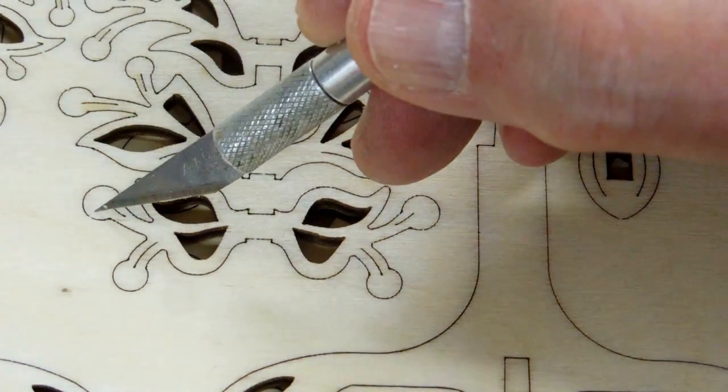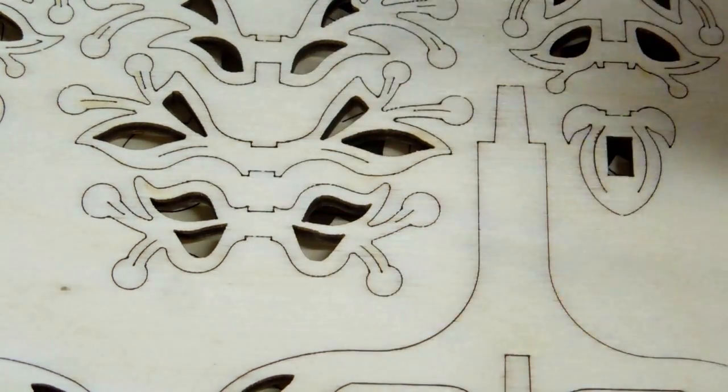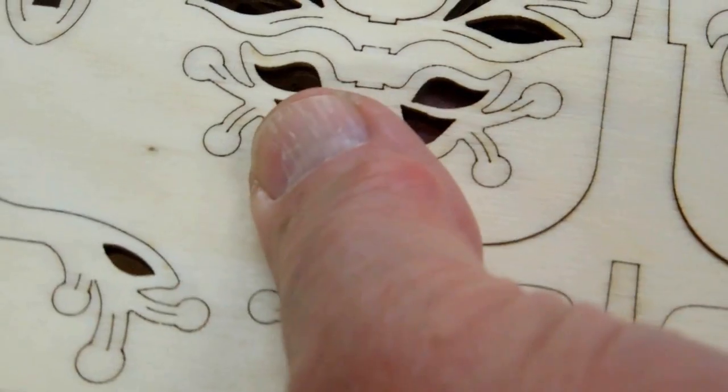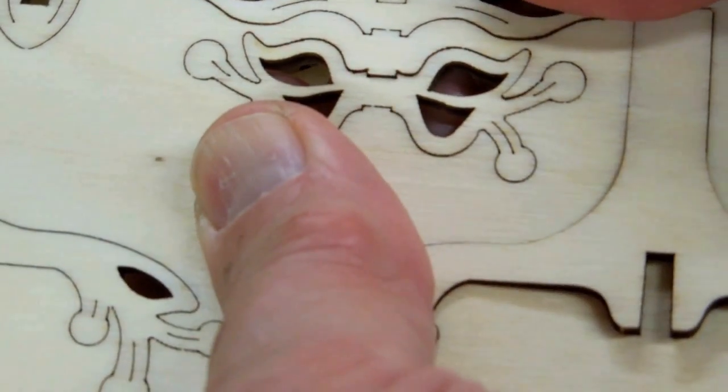Looking at this piece, there's a little area here and here — a few places that have just barely been left uncut. Those should come out quite easily, and you can see if you flex the wood it opens up.